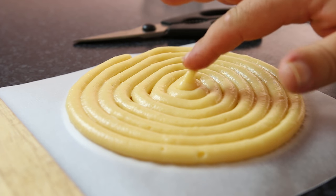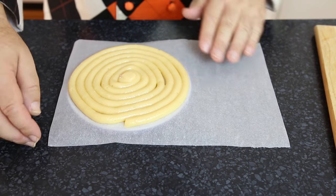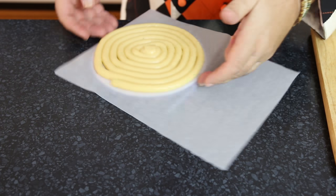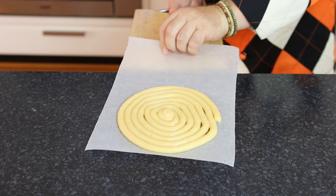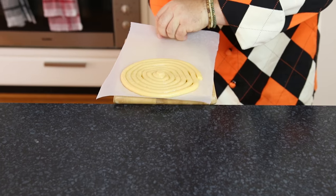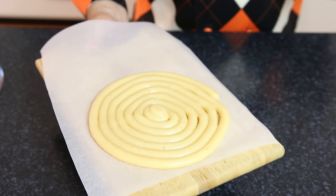If you get a little tip like that you can just wet your finger and push it down. Take the board off and then slide the disc onto your cutting board, and pop it in the freezer to let it set.